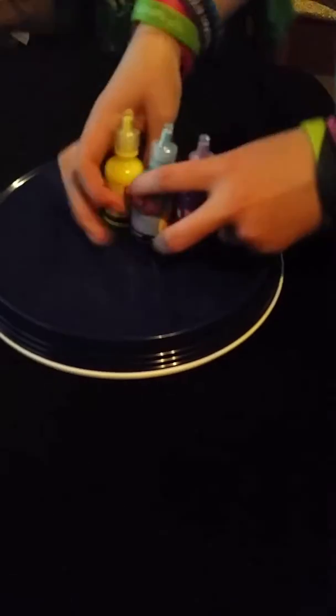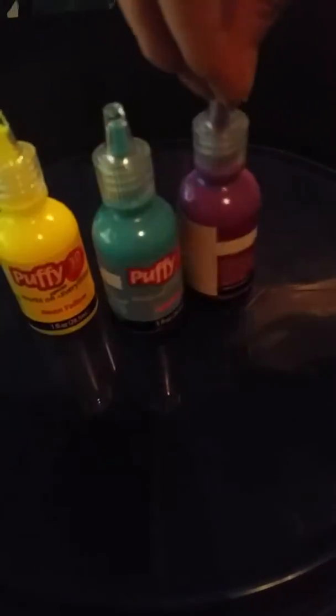And then you're going to need your puff paint: yellow, blue, and purple.